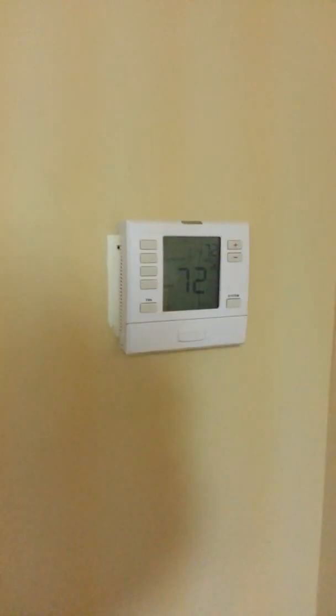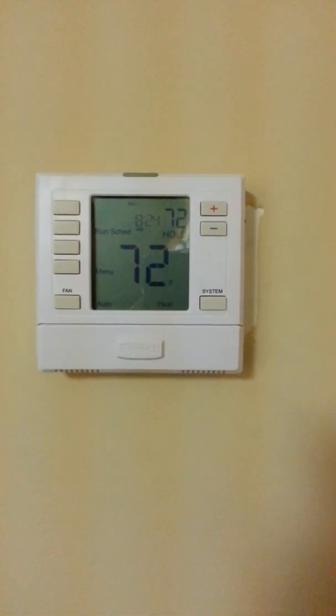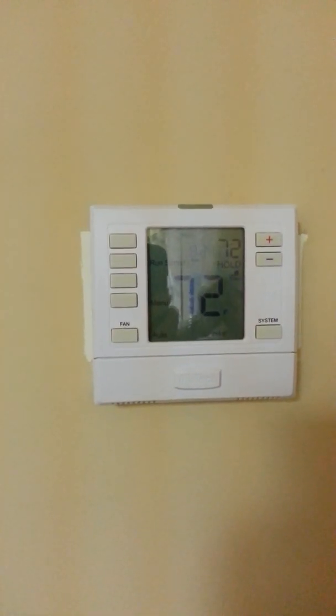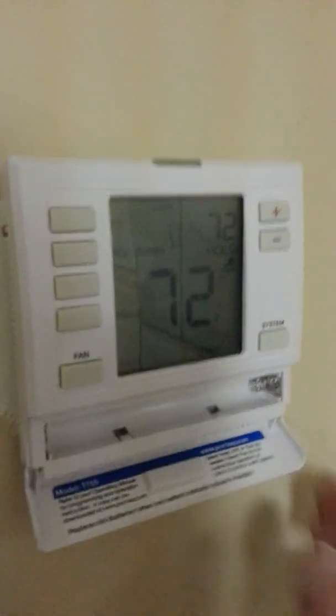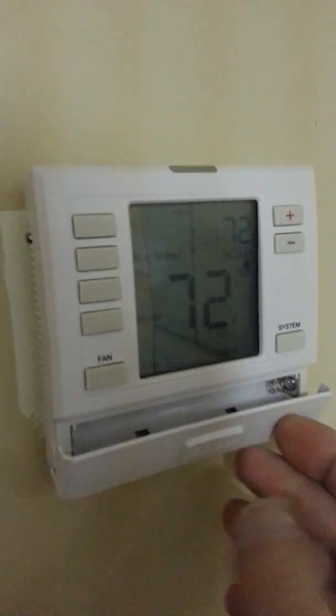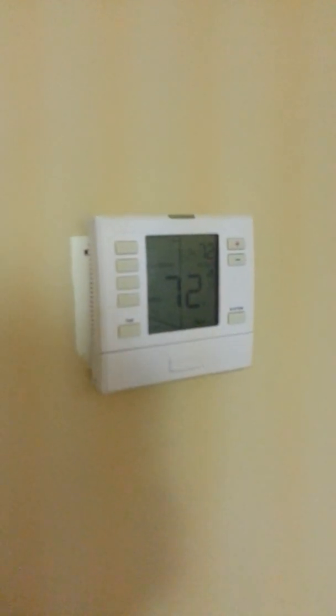Now, this is the thermostat we're going to take down, and it is a Top-Tech thermostat, which is Carrier actually. It's just fine, but we kind of like the Vent Star a little bit better. We never use batteries because we have a five-wire system, and that's one thing that the Vent Star has to have — five-wire.